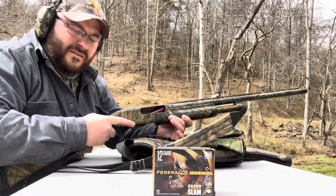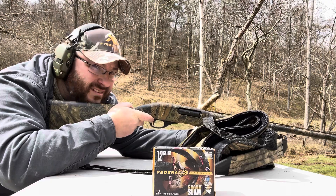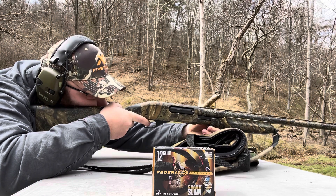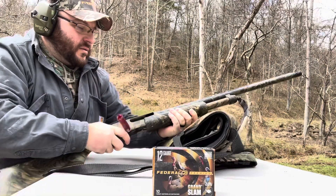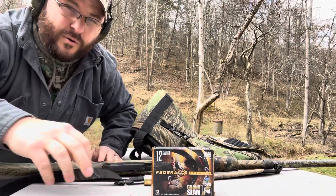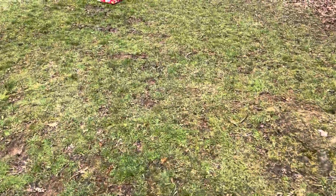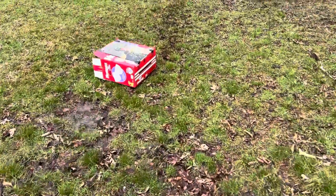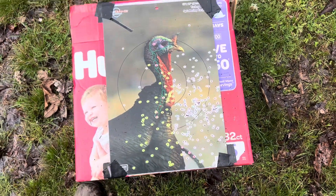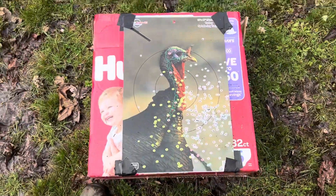All right, 30 yards. Three and a half inch, ain't no joke. I think I pulled her low and to the right. So, still not a bad pattern if you move the head right here — that's on me. Let's move her back to 40.